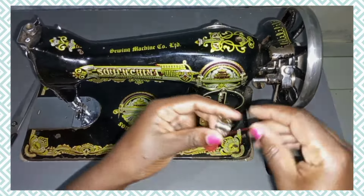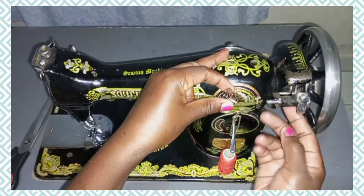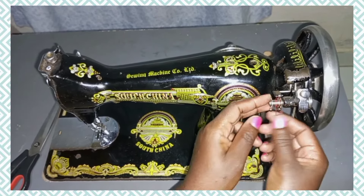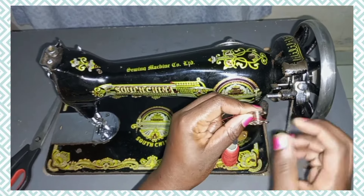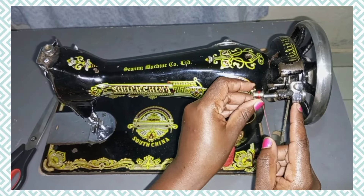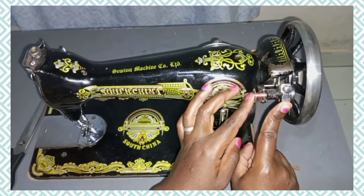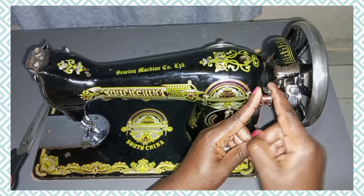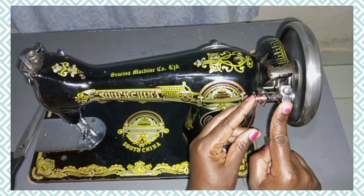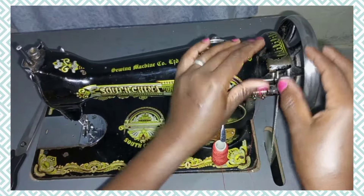The second step is to wind a little amount of thread. This is the bobbin winder — you can see it here. After that we fix it inside here, just wind a little and then fix it. Then you press, and after you press you start treading the machine. The bobbin rotates and winds, and that's basically how you wind the bobbin using the bobbin winder.